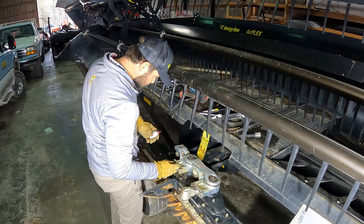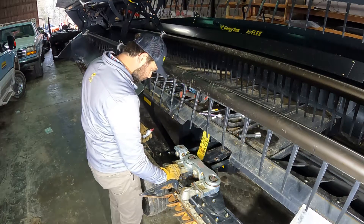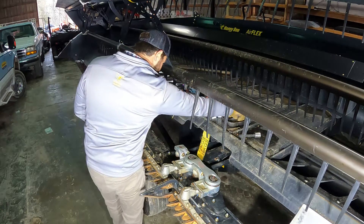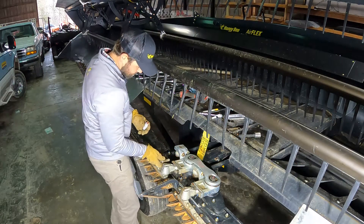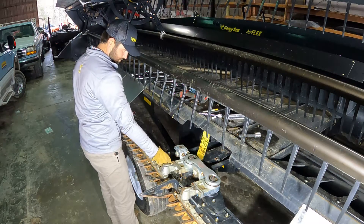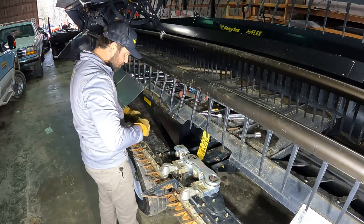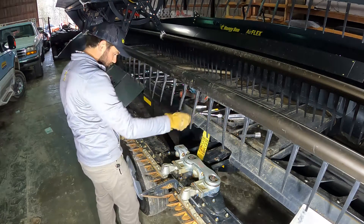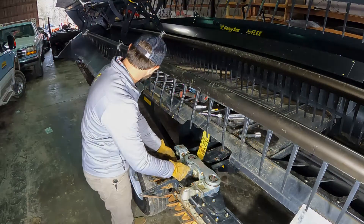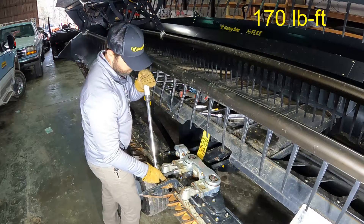Apply high-strength Loctite on the knife head mounting bolts and loosely install the bolts. Install the previously removed shims between the knife head and the bell crank. Torque the knife head bolts to 170 foot-pounds.